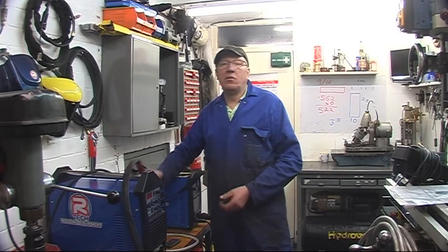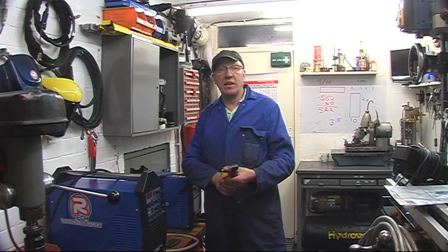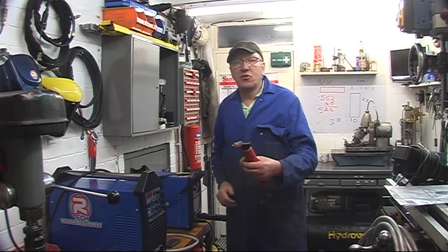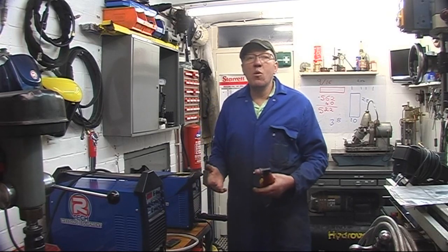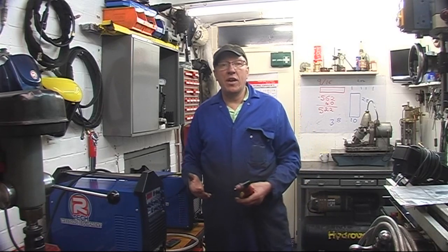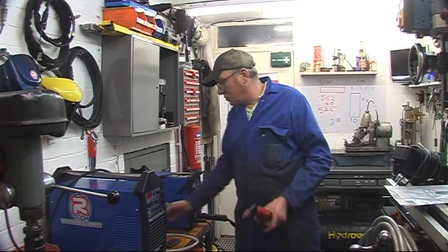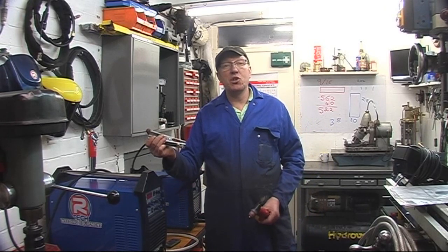When you turn the unit on, the torch becomes live. It's got a trigger guard so you can't accidentally press the torch. When you turn it on and press the trigger, there's a pilot arc — it makes it easier to start your cut, it burns up any paint or oil, and it's good for interrupted cuts. But you must make sure the piece you're cutting has got an earth on it — it's grounded to the machine.